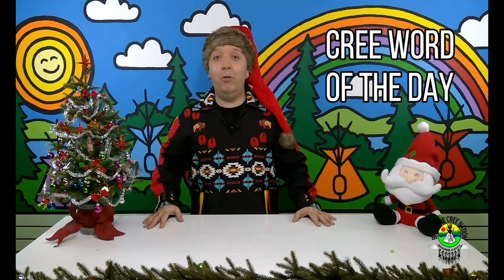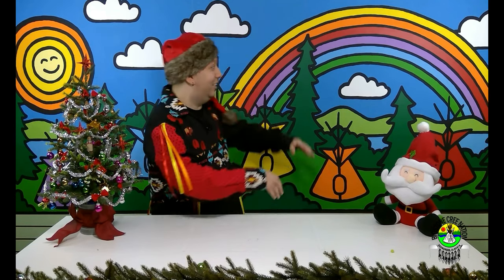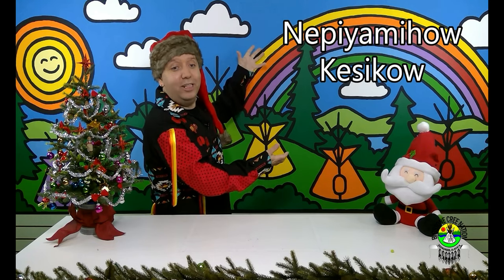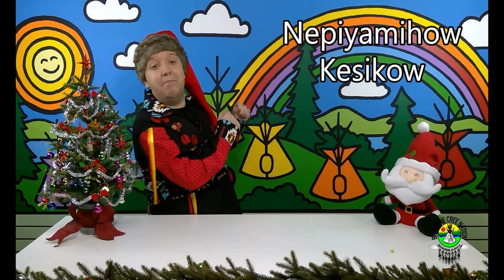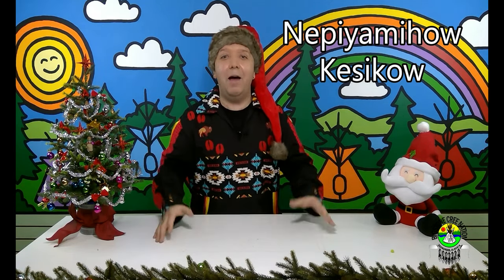Now it is time to talk about the Cree word of the day. The Cree word of the day is the word that tells us what today's art adventure is going to be all about. The Cree word of the day is: Nipia mehau kisigau. Nipia mehau kisigau — and that means Christmas. So the Cree word of the day is Christmas, and that brings us to our special craft project.